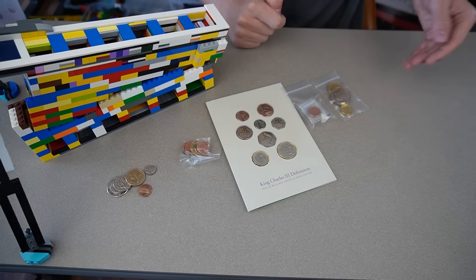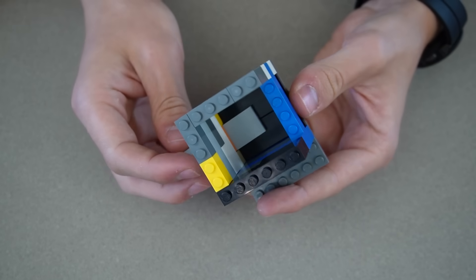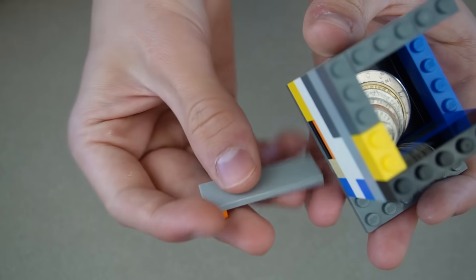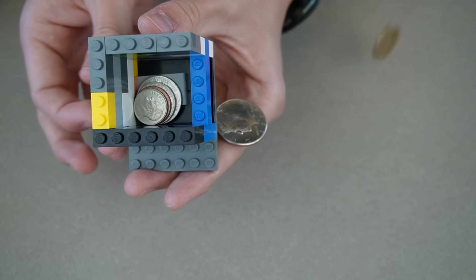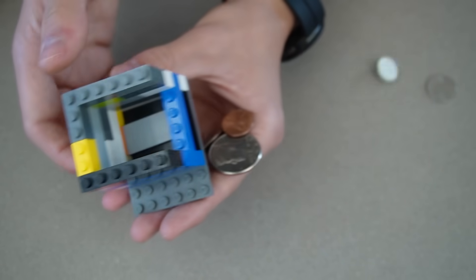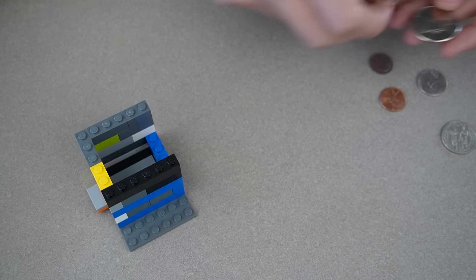I've been testing a couple different designs for the feeding system. I have this one where you put coins stacked up in there and this tile goes into this slot and slowly pushes out a couple coins at a time.